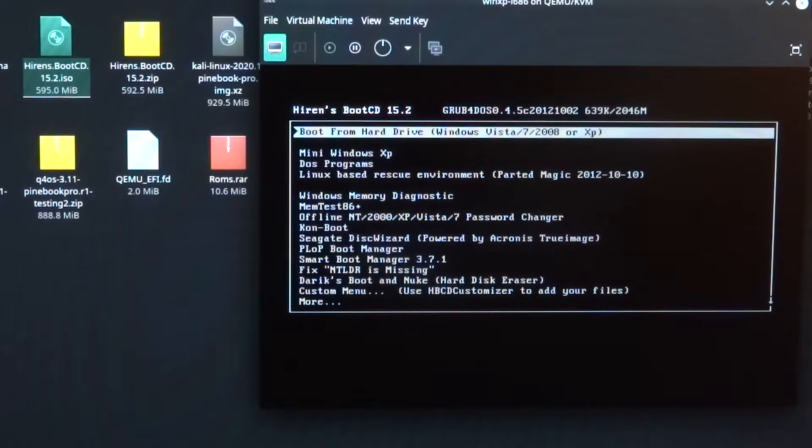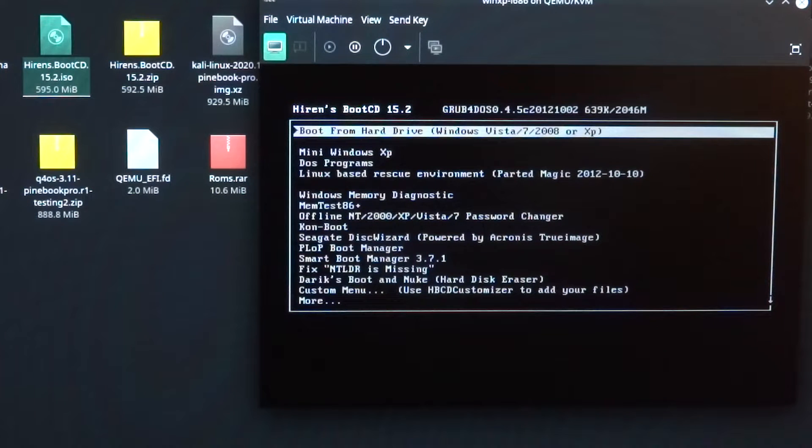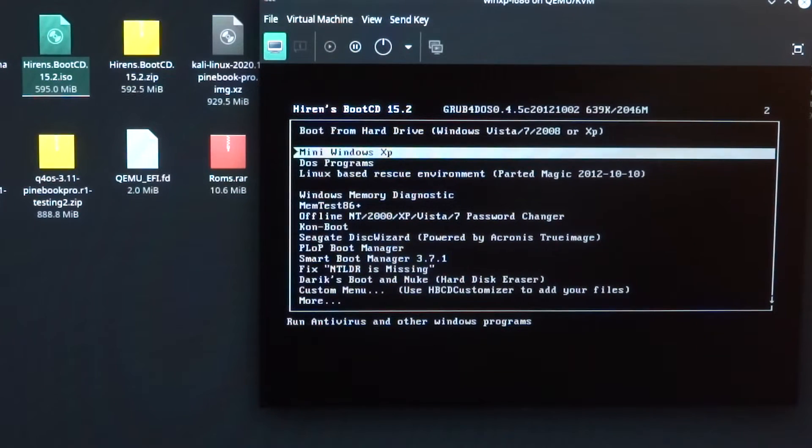Welcome to my channel Living Linux. In my previous video I showed you how to set up a virtual machine to emulate an Intel CPU. We're using the boot CD from Hi-Run and we are going to boot Mini Windows XP.